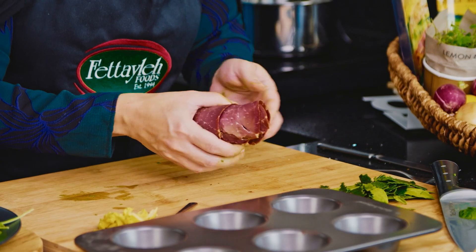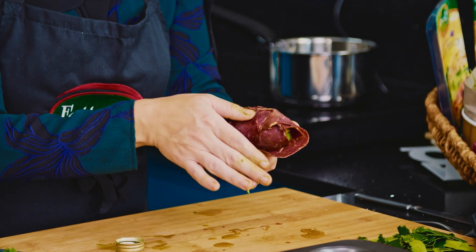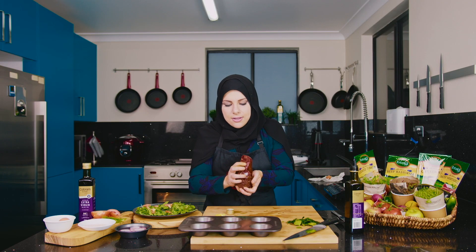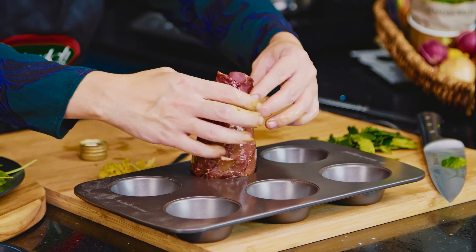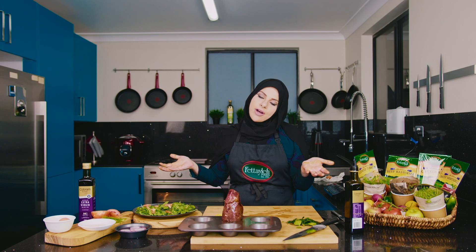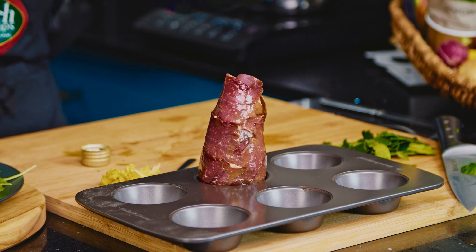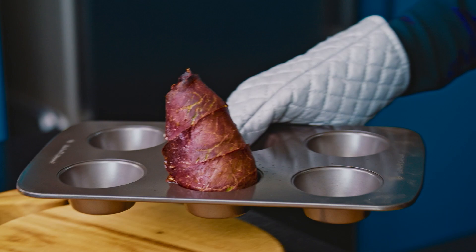What I want to do is rub it with a little bit of extra virgin olive oil because I want to help that basterma crisp up while it's baking in the oven. So we're all systems go now. Here's the trickiest part — throw it in the oven. Check on it in about five to seven minutes and see how it goes. You want the outside nice and crispy and you'll have a beautiful soft avocado and soft boiled egg in the centre.